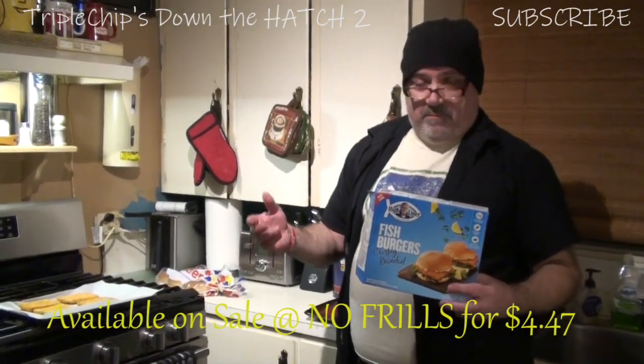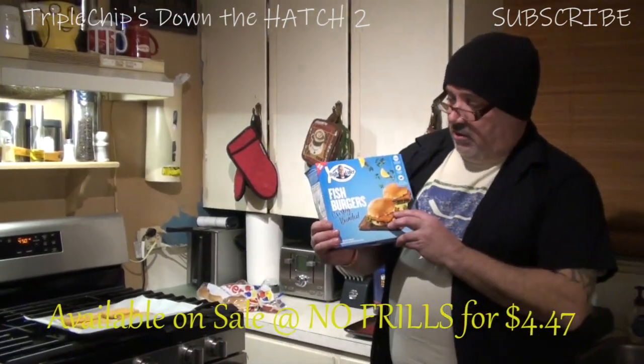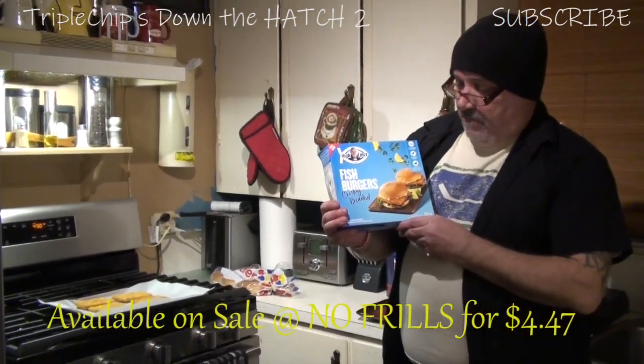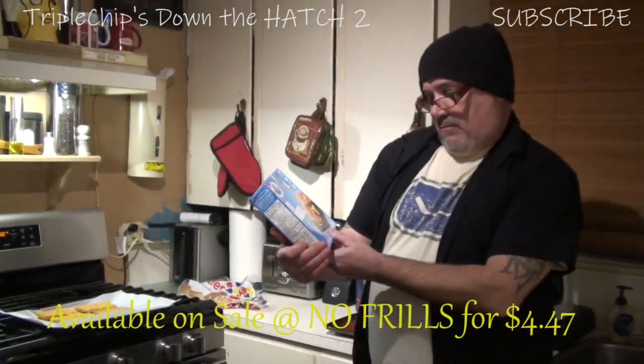On today's episode of Triple Chips Down the Hatch 2, we are featuring the Highliner Fish Burger Crispy Breaded Pollock Burgers.